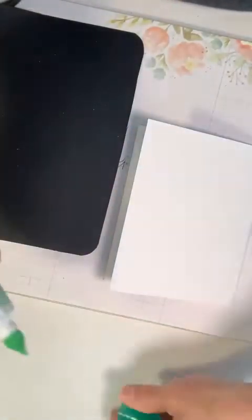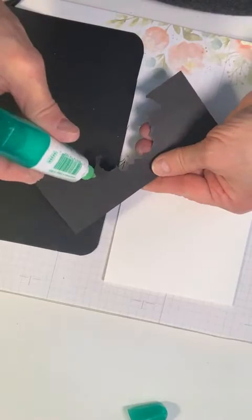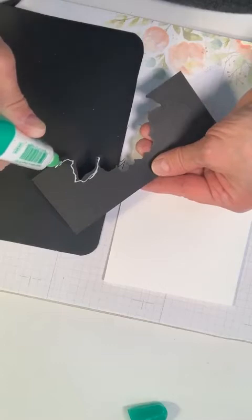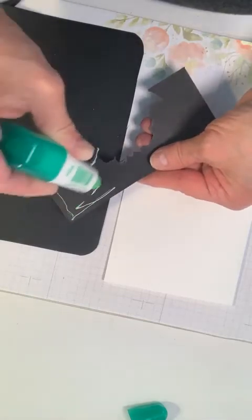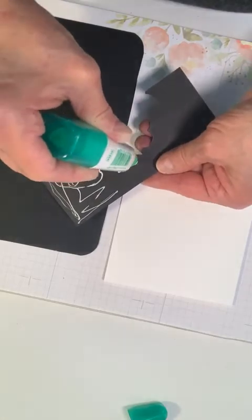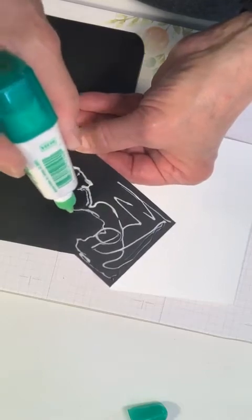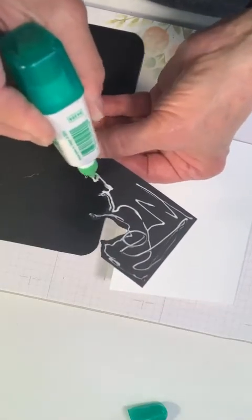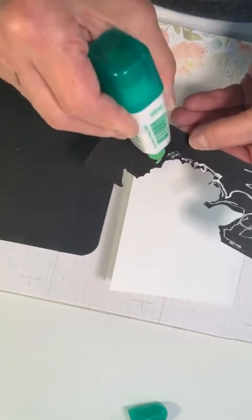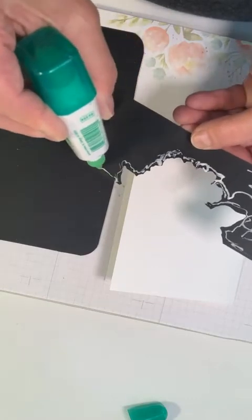This time I'm going to use glue because the way this is cut out, you're going to need glue in those little pointy places. There's no way you can use tape for that — we'll make sure to get some up in those little places.